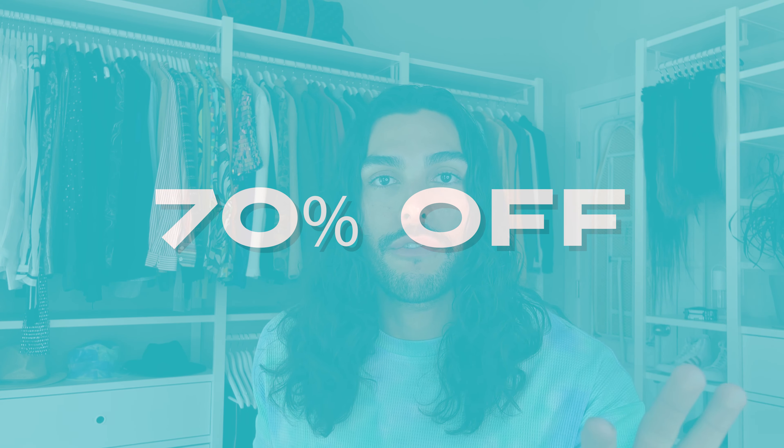Before I forget, I have a huge coupon code for you all that I'll give at the end of this video — it's 70% off any products you purchase on their website. I'll give you all the information after my review, because you want to know the real deal about these products before buying.